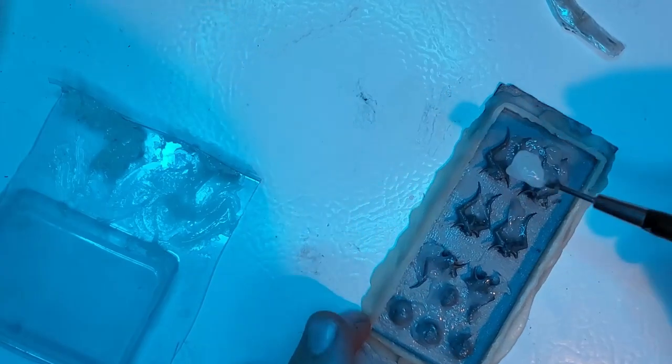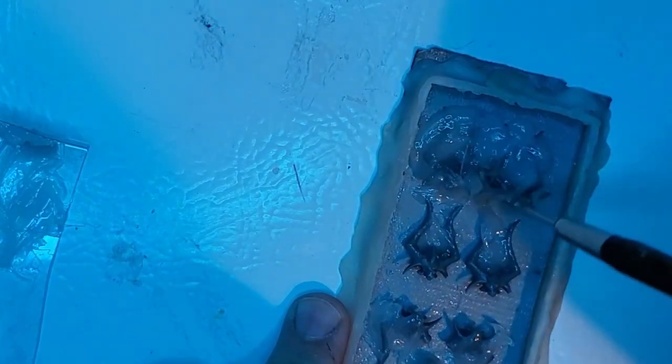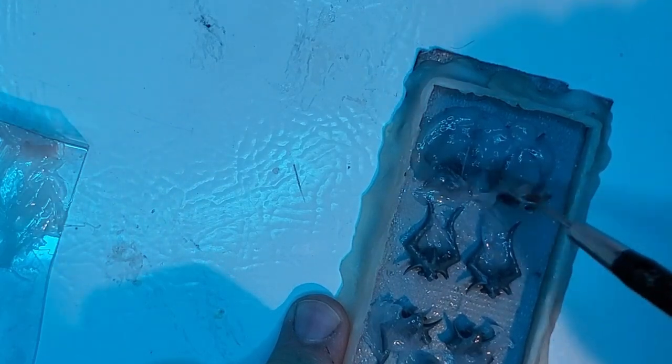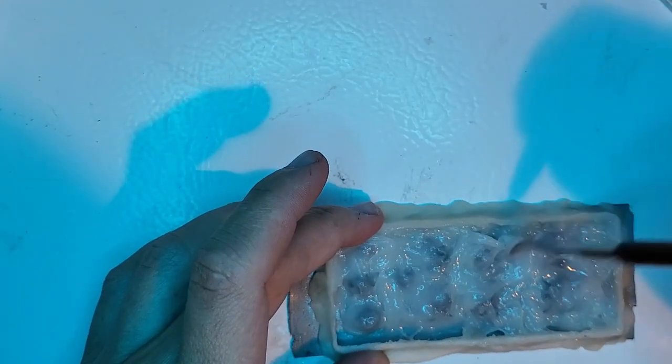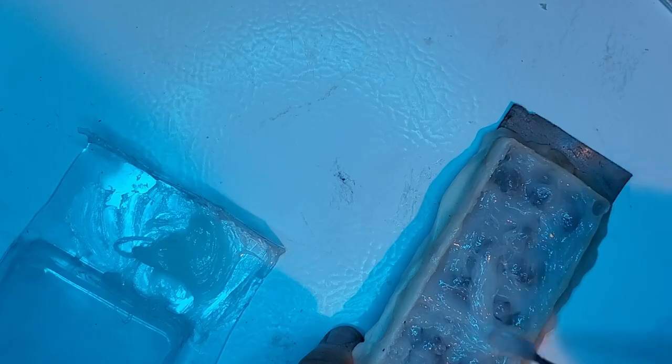Most caulk tubes will say the silicone is dry within an hour, but that's a damn lie. In reality, you'll have a good skin on it after an hour, but underneath will still be uncured. So just to be safe, you want to leave these things for about five days or more. Honestly, there's no such thing as too much cure time for this. With that being said, I'll see you in five.